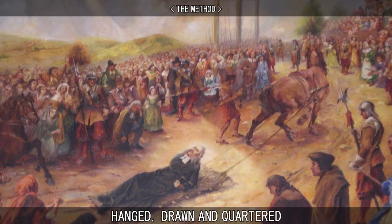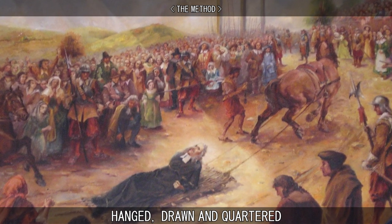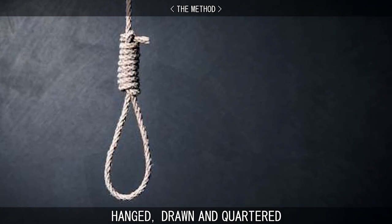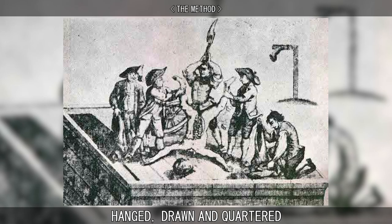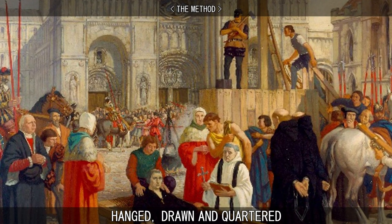He was dragged on a wooden frame, usually by a horse, to the place where he was to be publicly put to death. He was then hanged by the neck for a short period of time, or until almost dead. The man was usually dragged alive to the quartering table, although in some cases men were brought to the table dead or unconscious. A splash of water was employed to wake the man if unconscious.